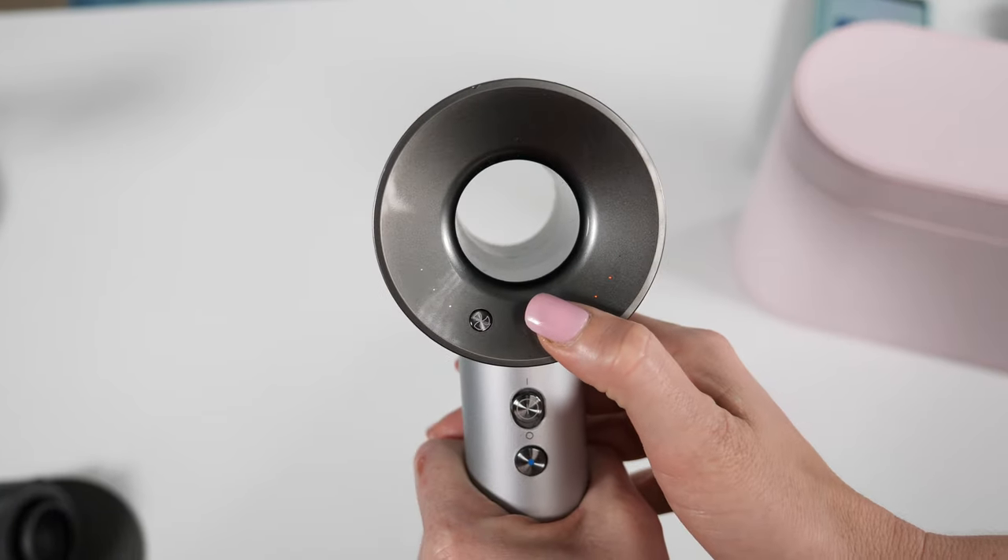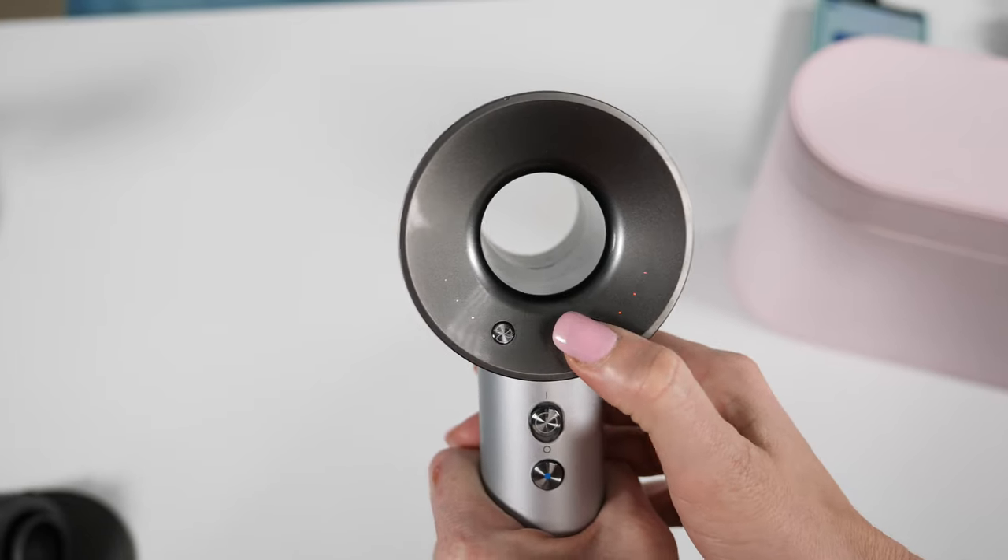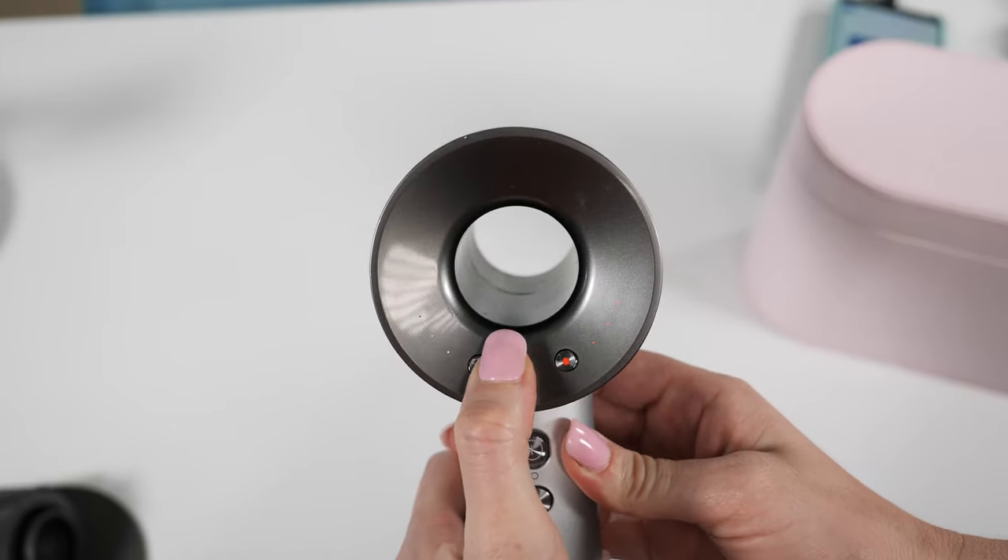With the smoothing nozzle the airflow is too much — it disperses more and doesn't concentrate enough to get the hair as smooth, which is why I prefer the pro concentrator. The dryer has three heat and three speed settings as well as a cool shot button. All the heat settings feel nice, I get no complaints from clients about it being too hot, and I enjoy all the speed settings too. I also love how quiet the Supersonic is versus other dryers — especially with mask life, any reduction in noise really helps me hear my clients.